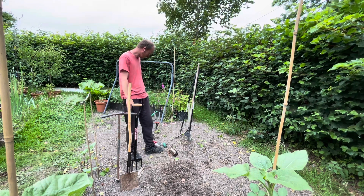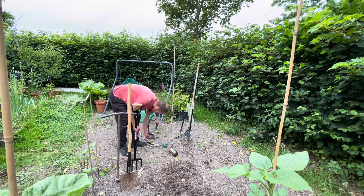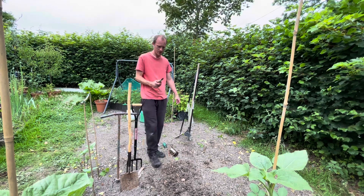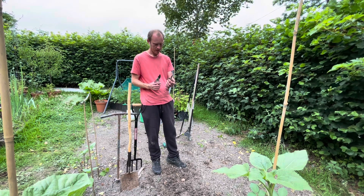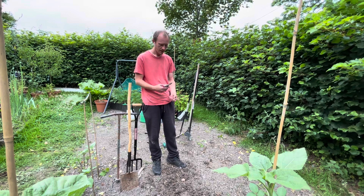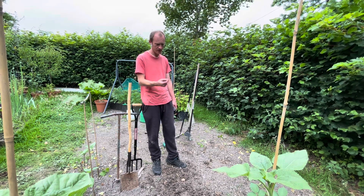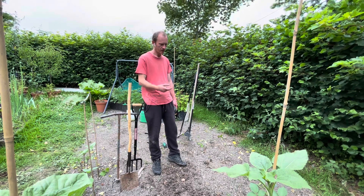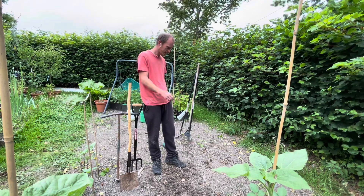Secateurs for pruning, and snips also for pruning — it's basically a little tiny pair of secateurs. But you can get by without these to begin with. I just used to use a pair of normal kitchen scissors, or for most parts you can just break through it with your thumbnail. So again, handy but not essential.